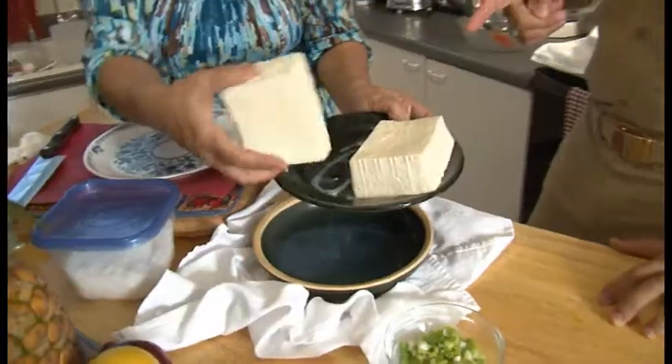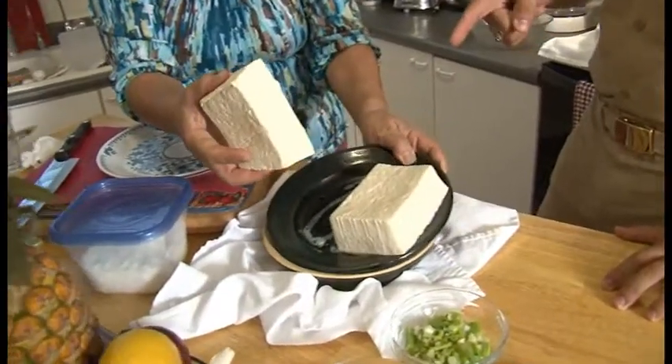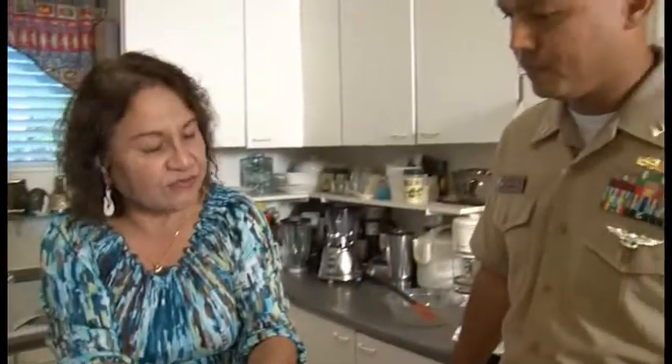We're going to start off with your tofu keleguen first. Now Rose, is this firm or extra firm? No, it's just firm.